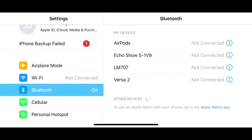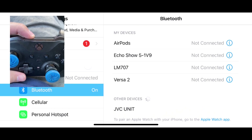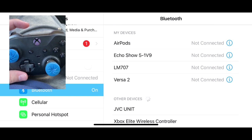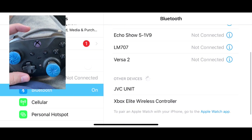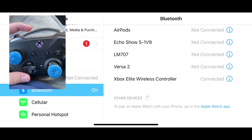And it'll take you to this page right here. This next step is when you want to connect your controller. So you press and hold that button on the back until your controller starts blinking like this. And after a few seconds, your controller is going to pop up down below on other devices. So next, click on your controller, and this is going to connect your controller to your iPhone.